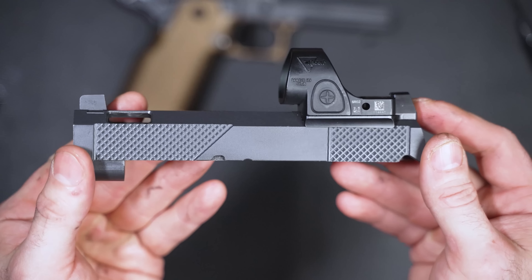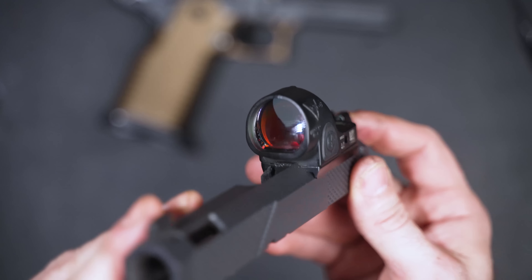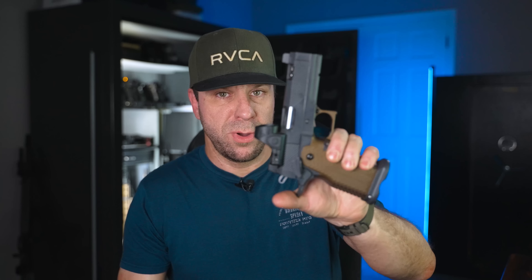All of their 2011s come with an optic plate cut for the Trijicon footprint, meaning it'll fit the Trijicon SRO — which is included — or a Trijicon RMR, Holosun 507C, or 407C. This version includes a different SRO than the original. The OG full-size had a 5 MOA SRO; now we have the 2.5 MOA. The reason is partly supply chain, but also because some people don't like big dots. The cool thing about a smaller dot is you can turn up the brightness to make it bloom out and appear larger. I think 2.5 MOA is a good middle ground.